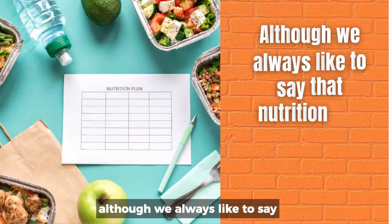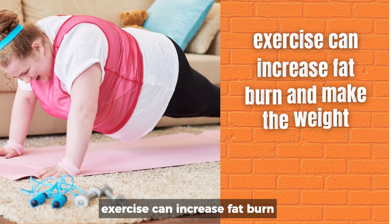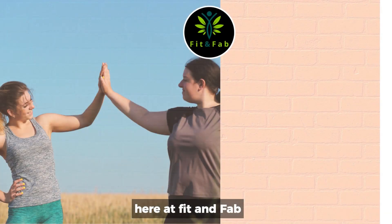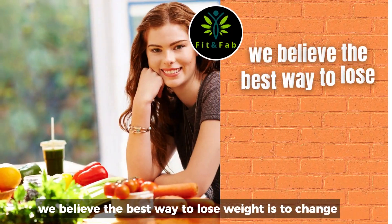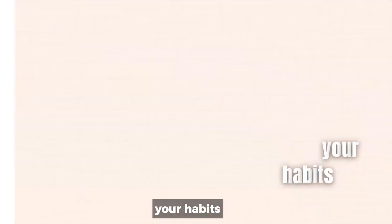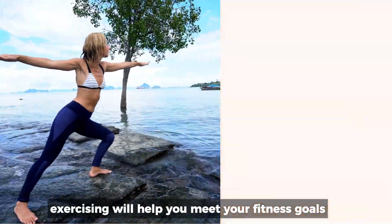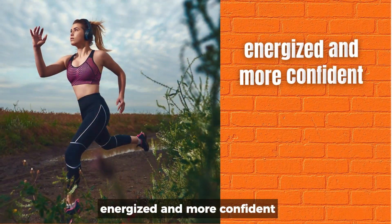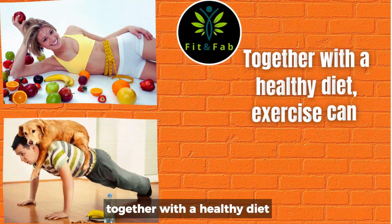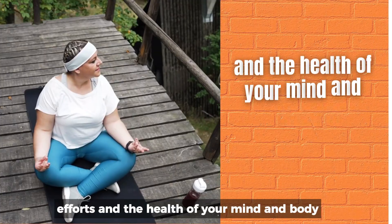Although we always like to say that nutrition is a crucial factor in weight loss, exercise can increase fat burn and make the weight come off quicker. Here at Fit and Fab, we prefer to take the slow and steady approach instead of quick fixes and fad diets. We believe the best way to lose weight is to change your habits and make lifestyle changes that are long-lasting. Exercising will help you meet your fitness goals, but it can also do so much more than that — it can help you feel happier, energized, and more confident. Together with a healthy diet, exercise can potentially support your weight loss efforts and the health of your mind and body.